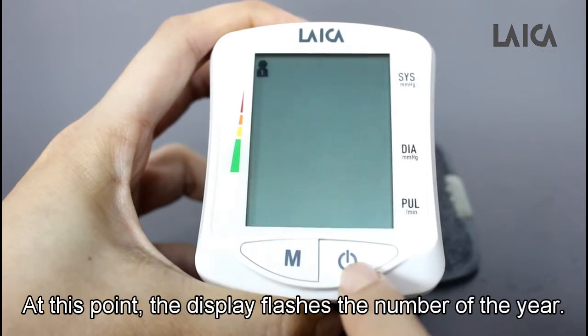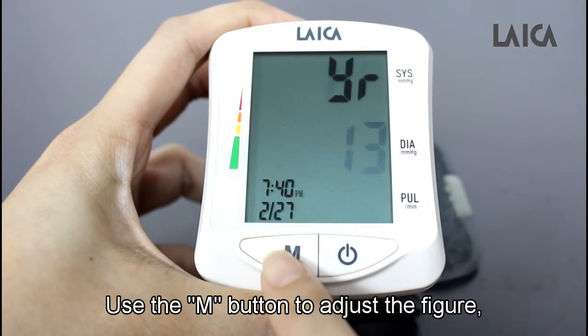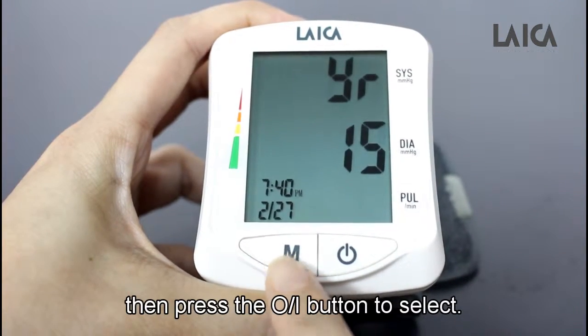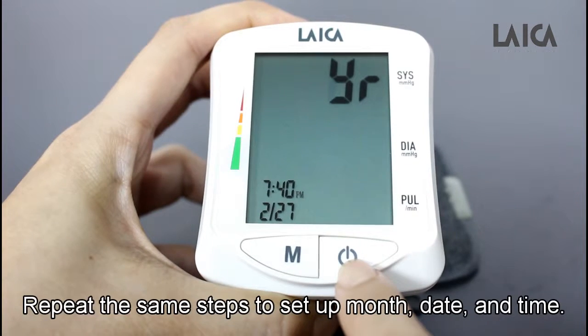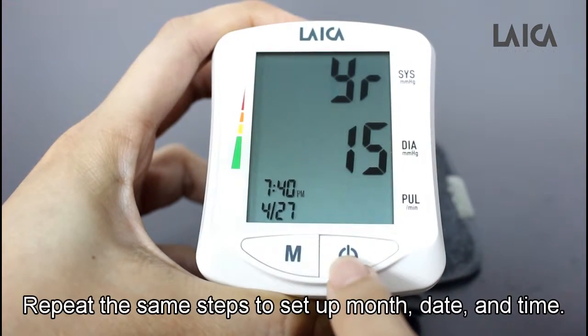At this point, the display flashes the number of the year. Use the end button to adjust the figure, then press the on-off button to select. Repeat the same steps to set up month, date, and time.